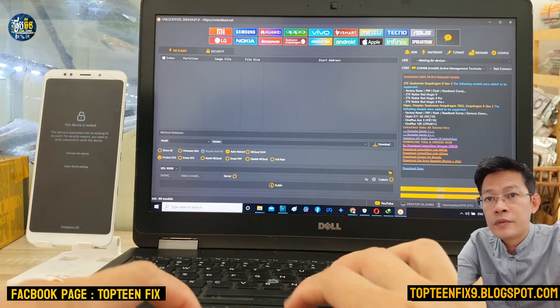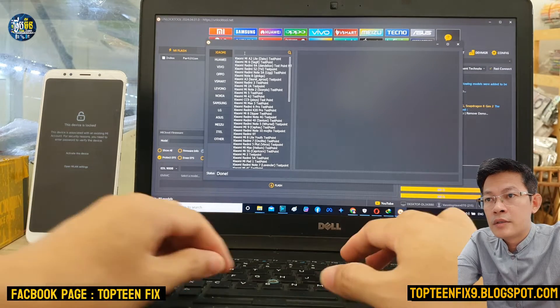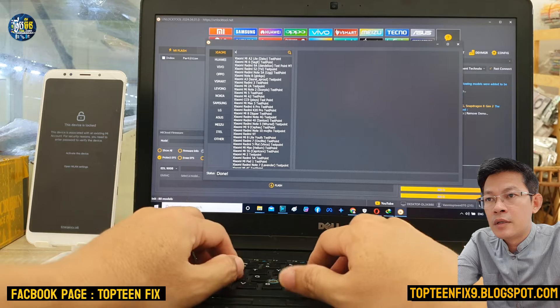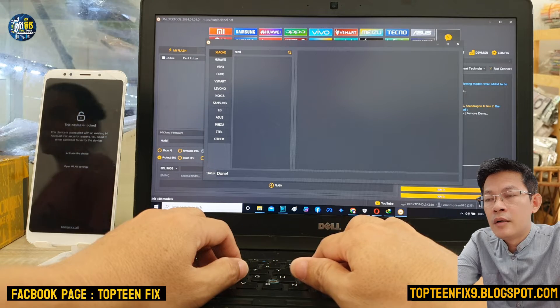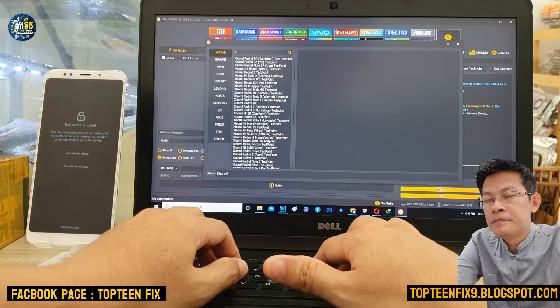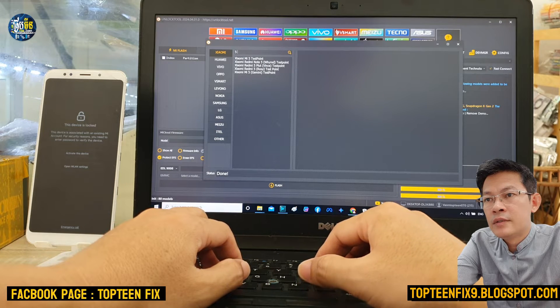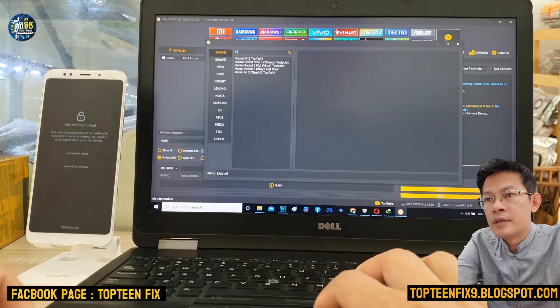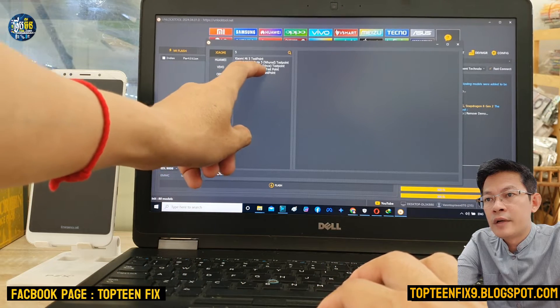First we need to check the test point. In the unlock tool, just type 'Redmi' — just type number 5 — because we cannot type 'Xiaomi'. Right here, down here, this is called Xiaomi Redmi 5 Plus.